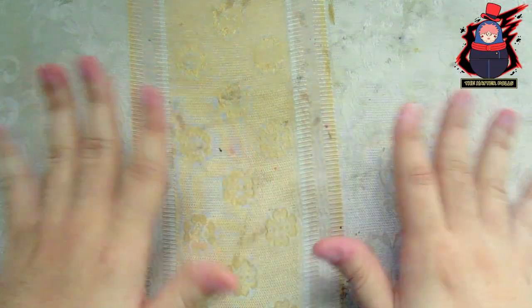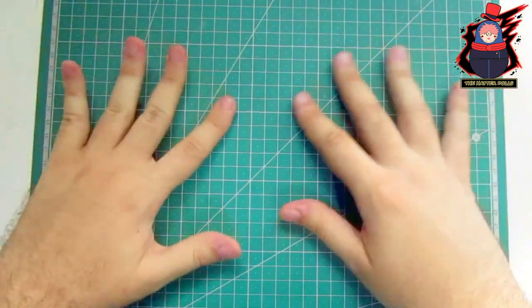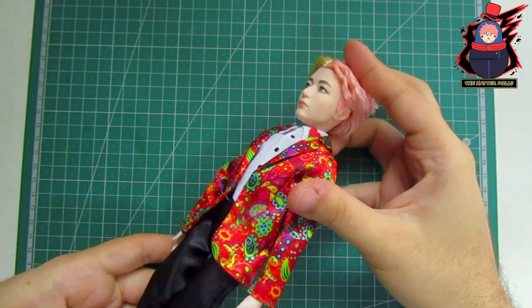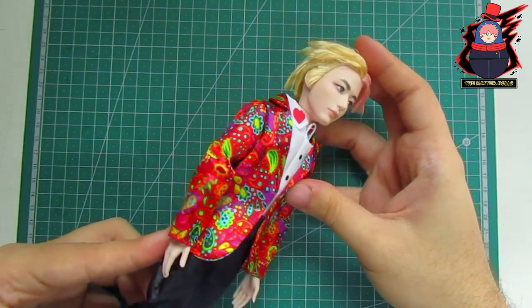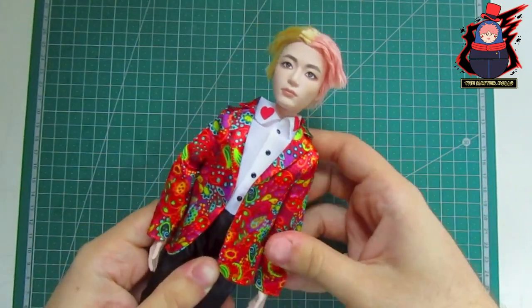Oh, I forgot — I also have another innovation for this year. I'm not going to use my old work table anymore, since I have replaced it with a cutting mat I bought last year. To make Yuji I will use one of the BTS dolls, specifically the V-Doll, since I really like how his facial and body proportions look.